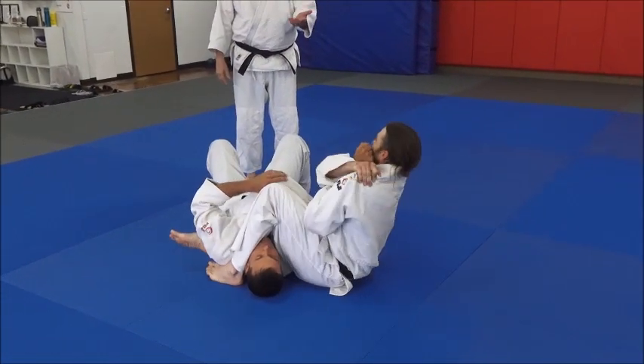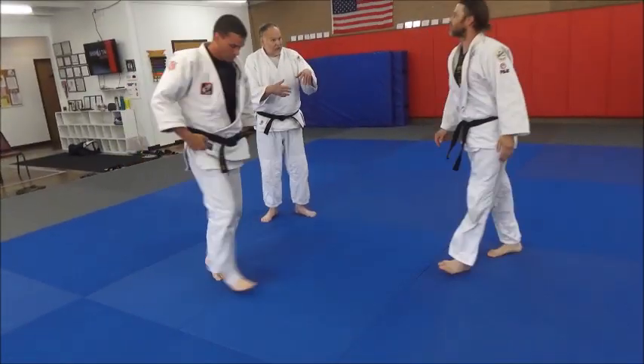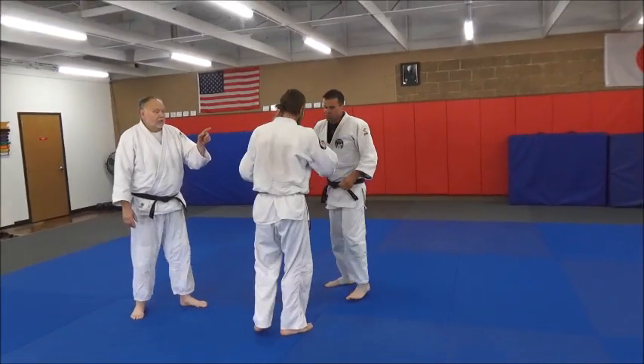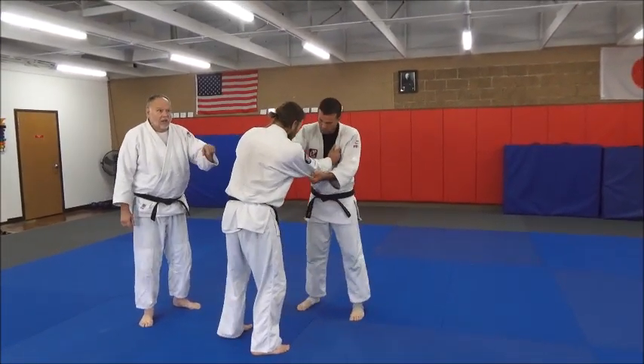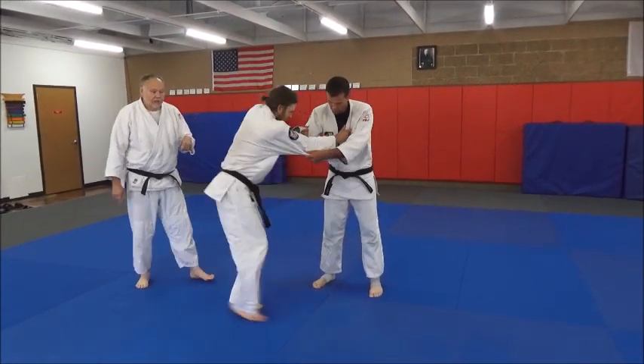Notice how I kick the leg over the head to control it and help him roll onto his back. Watch Eric's right leg go over Josh's head to get him to continue to roll onto his back for the Jujigitame.